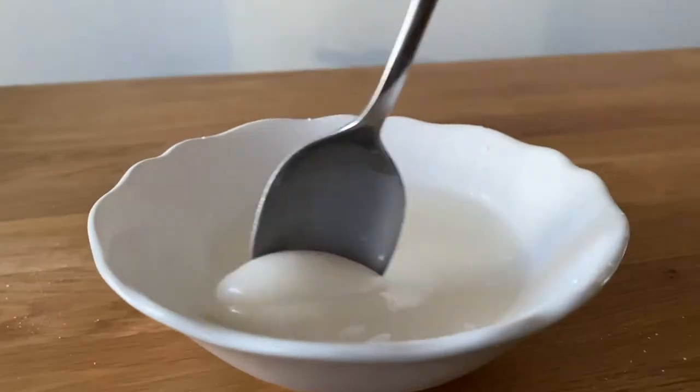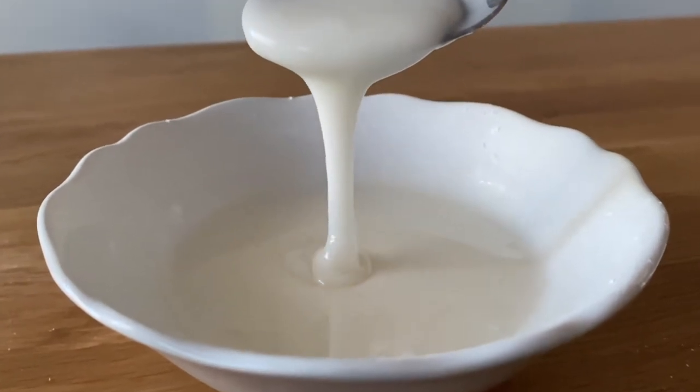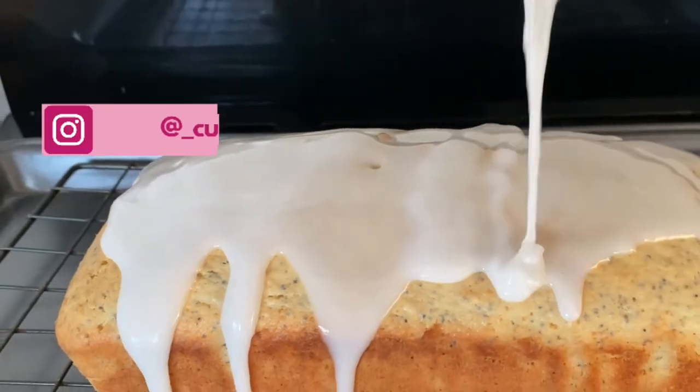Hello everyone and welcome back to my channel. Today we're going to be making a simple lemon poppy seed cake. If you like citrus and not too sweet desserts, this is for you. I'll leave the full recipe in the description box or you can check it out on my Instagram.